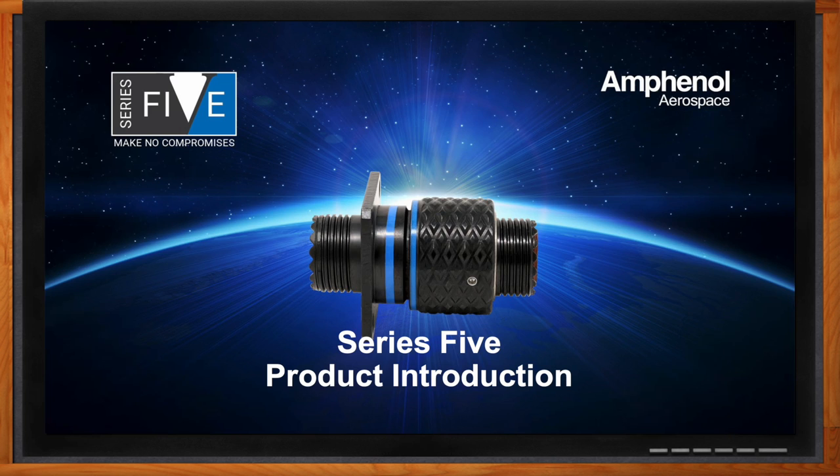We're talking about the Series 5 today, and Anthony you have a video to show this connector in more detail, right? Yes - essentially this connector is designed to allow our customers to no longer have to choose between size, weight, and performance for their military or aerospace avionics applications. This short video is a good introduction to why we developed the product.